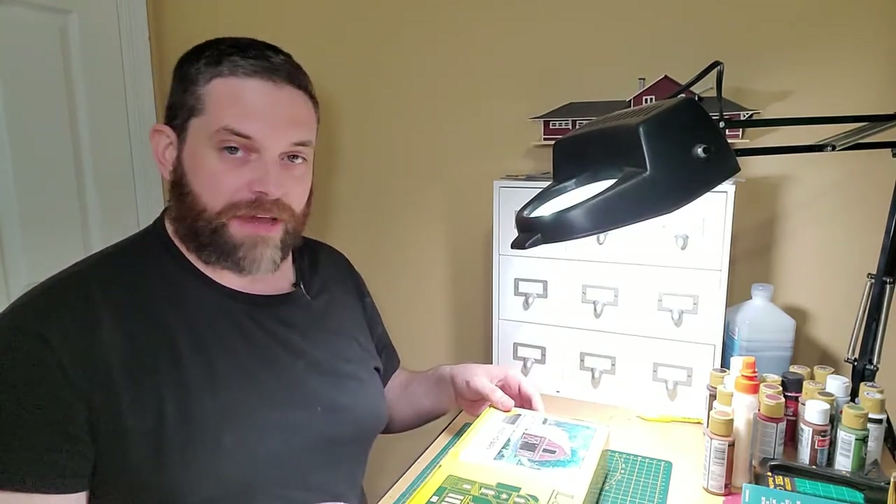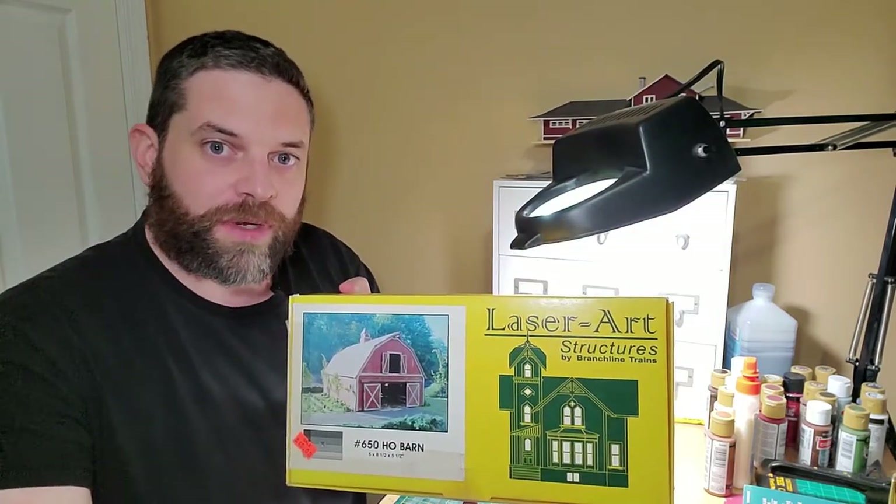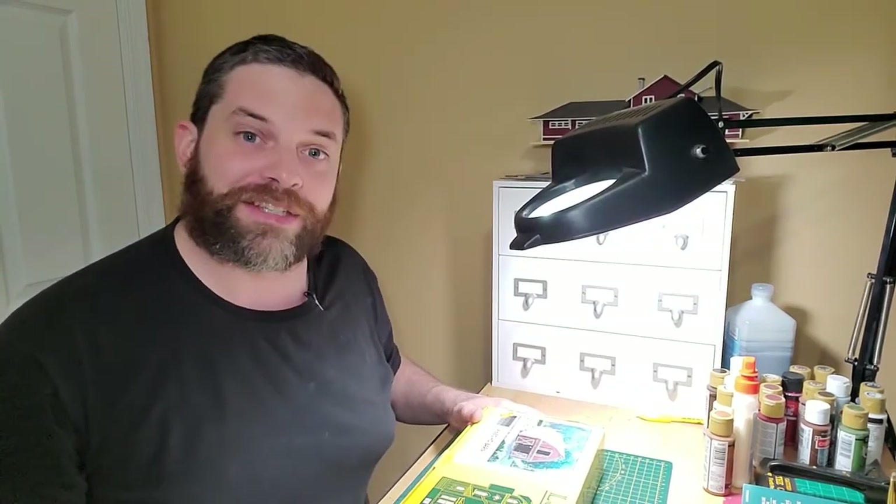Hello and good day to you. My name is Nathan and this is Limping Through Models with me, Nathan. I have with me today an HL scale barn that I'm going to be building for the next couple of weeks. I'm going to be painting, staining, and painting through the entire process. So if you want to follow along, come along and let's get started.